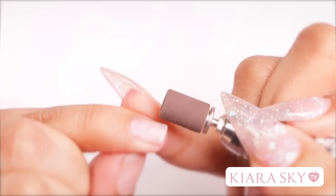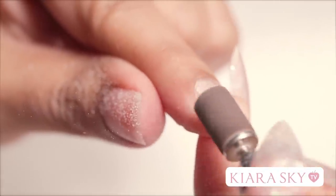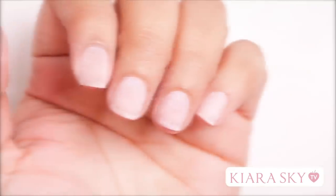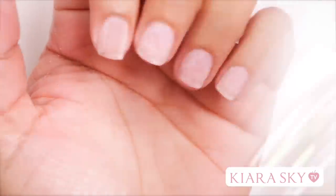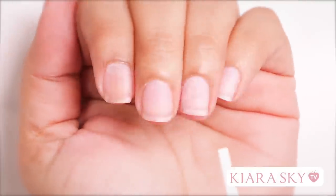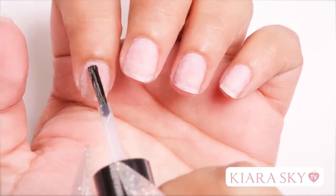So the first thing I'm going to do is take my e-file with a light sanding band, and I'm going to file off the shine of my nails. So now I'm going to dust off any extra dust that's on my nails and get ready for my next step. Now I'm going to go in with my fond and apply it to the natural nail, followed by my primer.